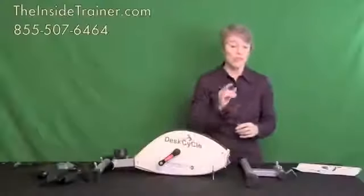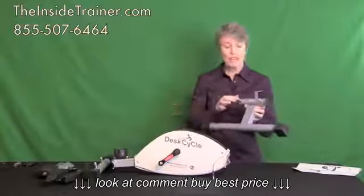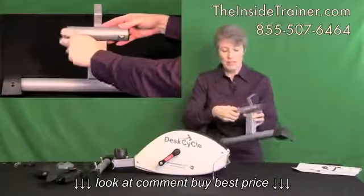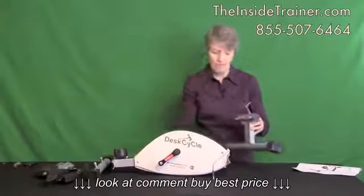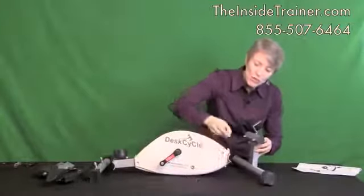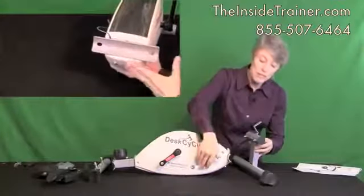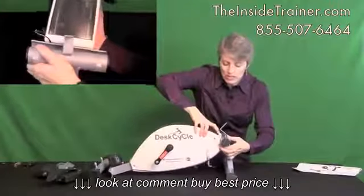The first step is to attach the larger front leg. You'll notice on both the front and the back leg that the nuts and the washers are already on the posts — just remove these and set them aside. Slide the bolts into the holes. Just before you do that, you'll see there is a wire — this is the lead that goes to your display. Make sure that it's out of the way so that you don't pinch it. Set your bolts in the holes.